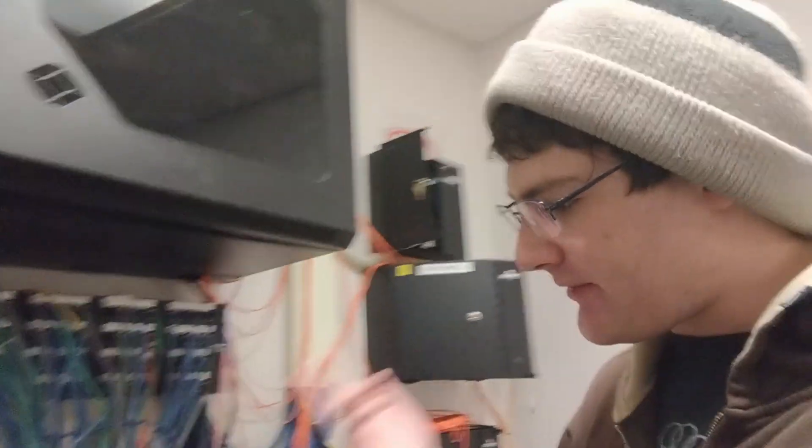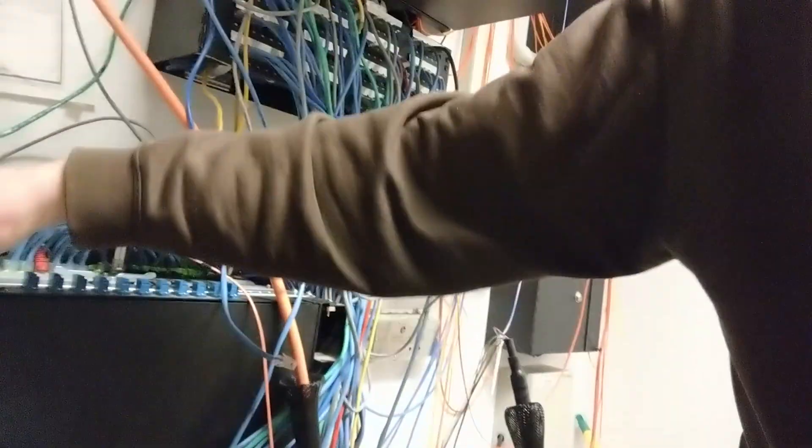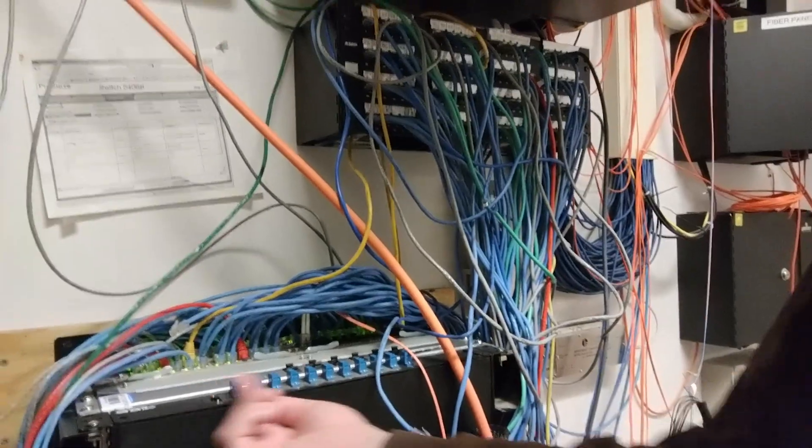I also need to work with the person who manages the other network. I do one network here, and there's a separate network, but our stuff is co-located. So this fiber right here goes to both networks. We need to coordinate so we can put this underneath — this will lift up, the wire will loop and be populated in these ports, and then hop over and up.